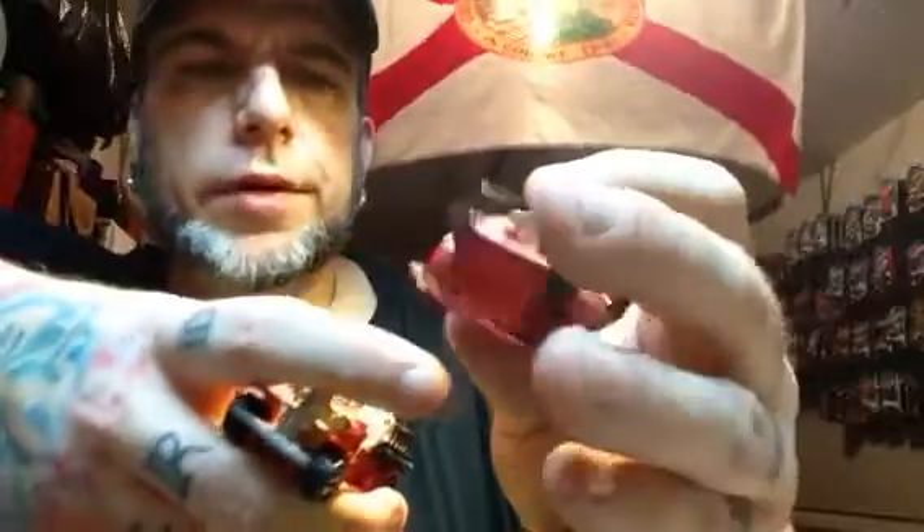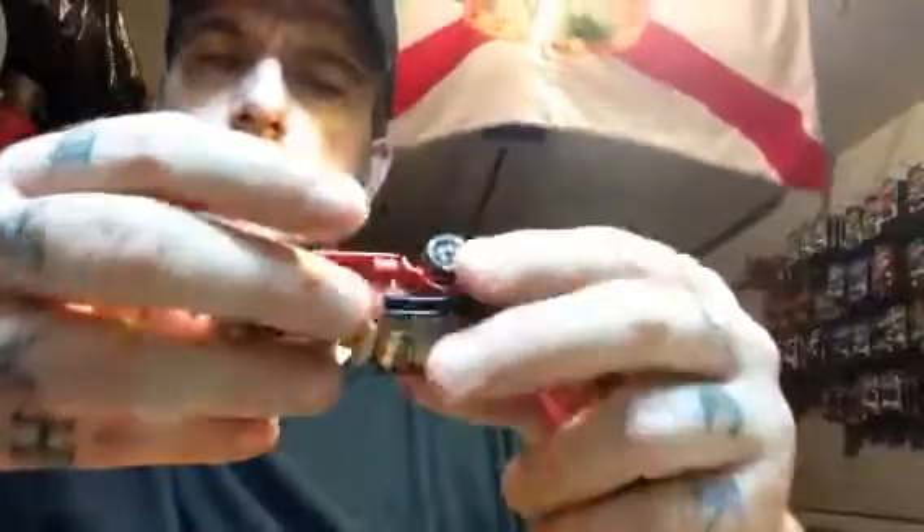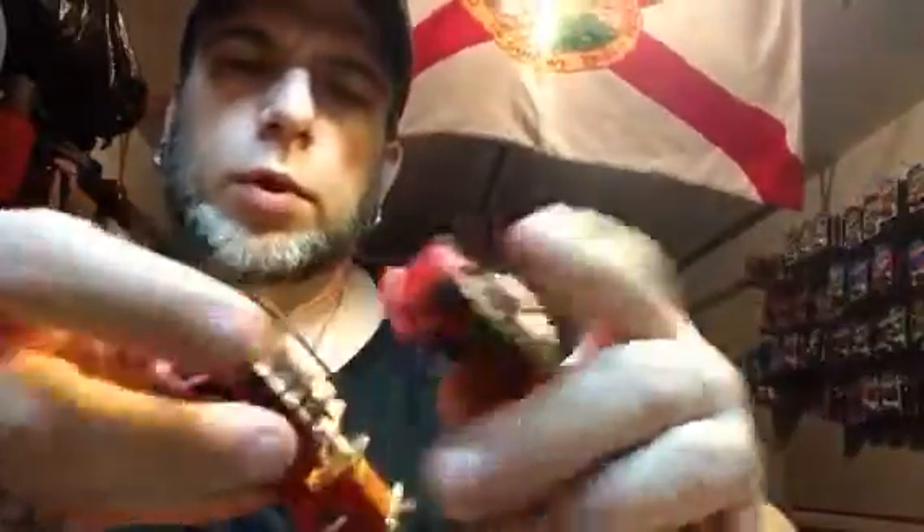Here's a couple of old number fives — in almost similar condition. Super awesome. Never fixed up one of these, would love to. Maybe I'll work on one of these. This is old number five. Metal on metal — so when Hot Wheels were still awesome. They're still awesome now, but I like the metal on metal stuff, the older stuff.